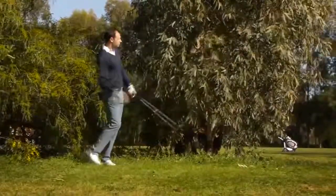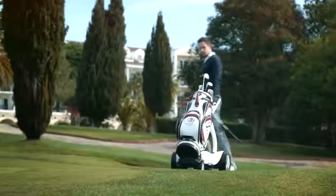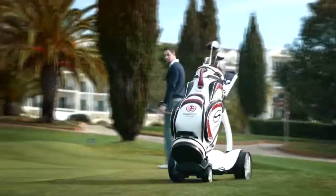If you find yourself in the rough, you can leave your machine on the fairway and use the remote to meet it. When you approach the green, take your putter and use the remote to send your machine to the next tee.